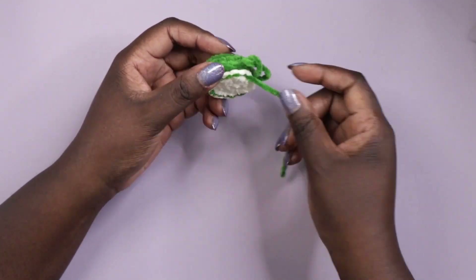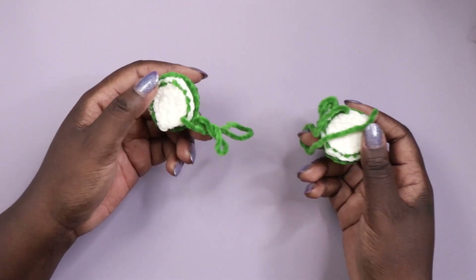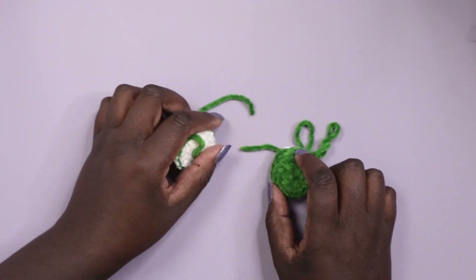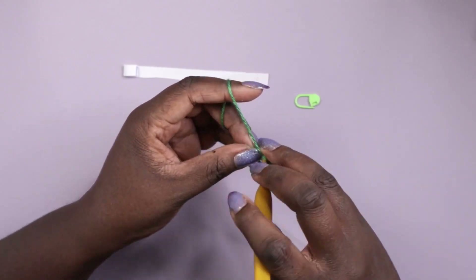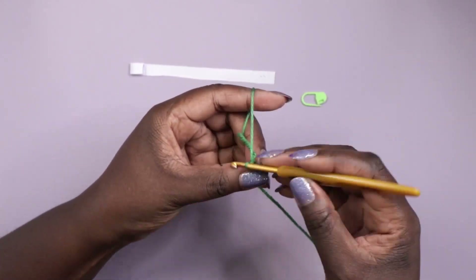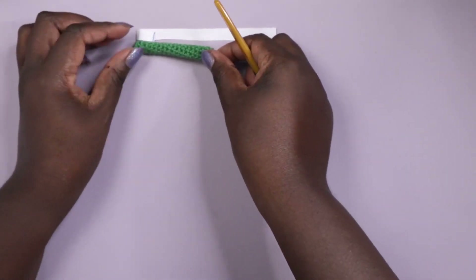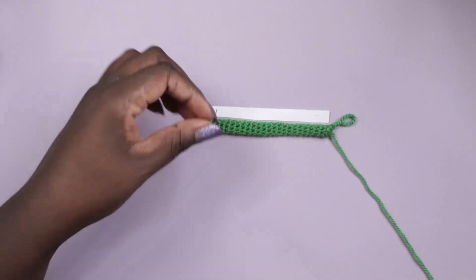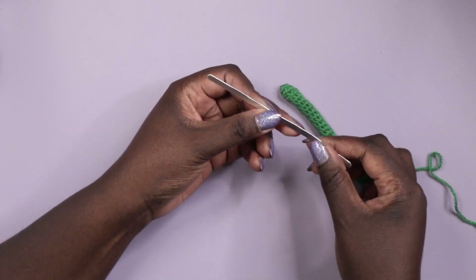Obviously you need to make two of these — and with the magic of editing, here we are. For the band that connects the two earpieces I crocheted a long tube using the acrylic yarn, making it slightly longer so I'll be able to stuff the ends into the earpieces. I next cut the flat wire to size and sand down the sharp edges to round them off, to help stop them from poking through, and then push them through the tube.